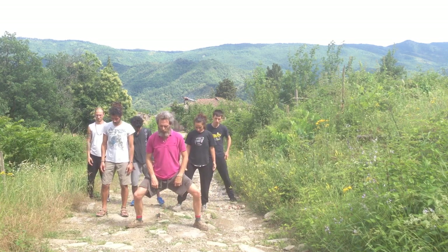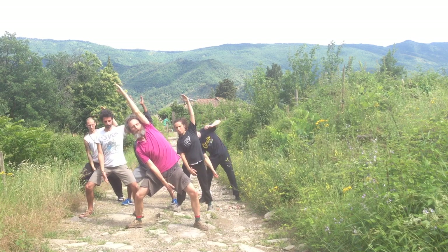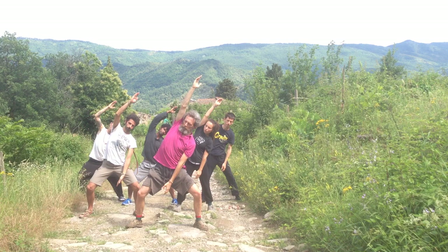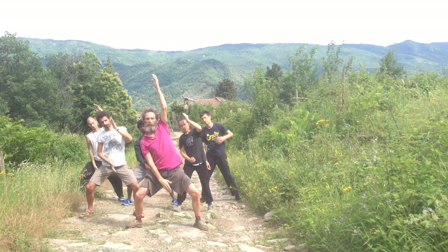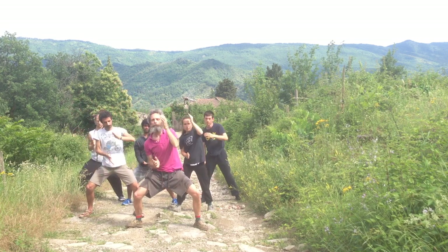Let's open our legs — just a few more exercises. One hand into the ground, the ear touching the shoulder.